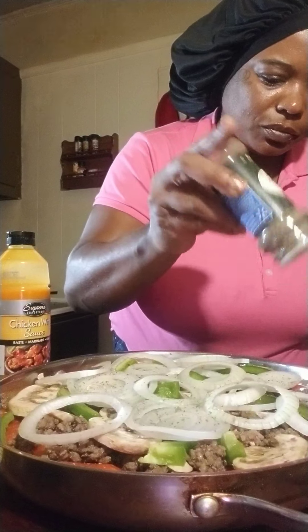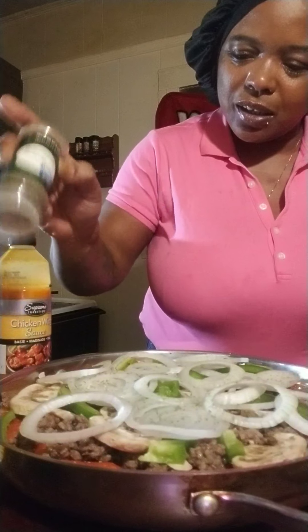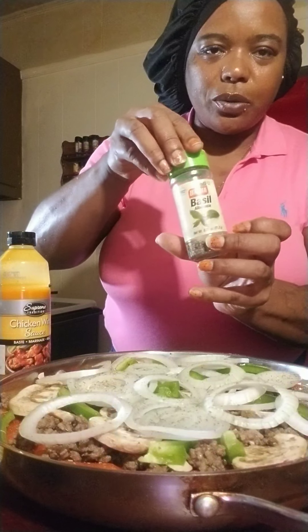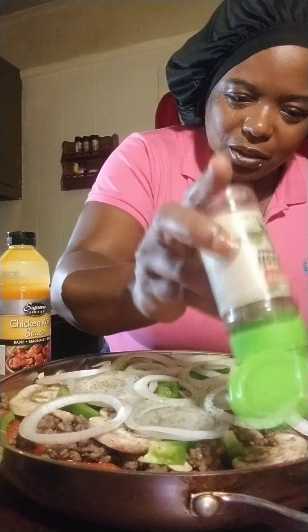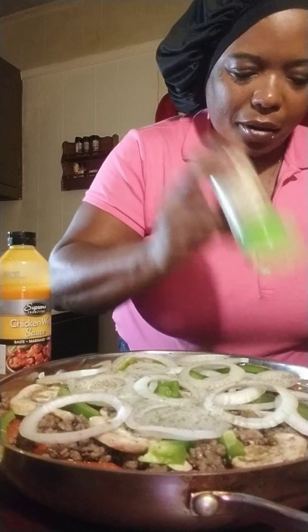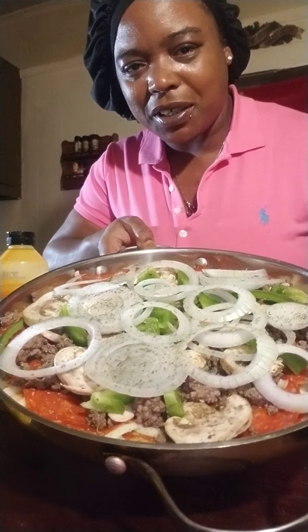I'm just gonna take this spoon and start spreading the sauce in the middle. Look at me talking like I'm a professional! I'm gonna put a little more because I don't like too much. Then I'm gonna spread it around. Don't forget I'm also using marinara sauce too. I need to jump in the refrigerator and get my cheese.